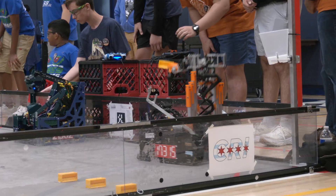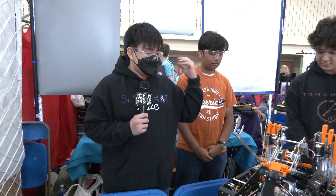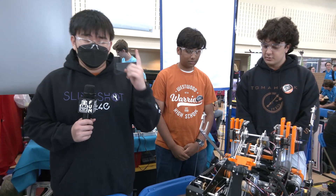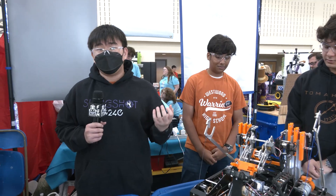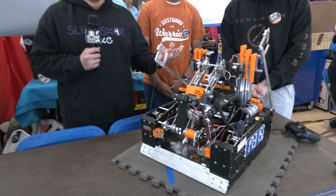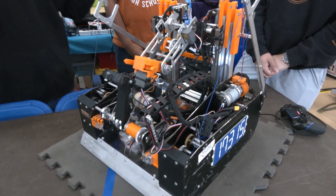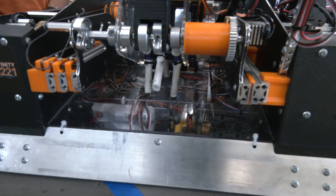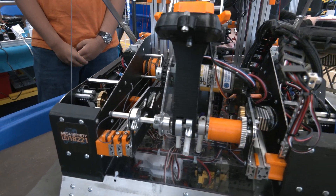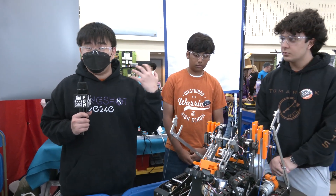My name is Jihyun and I am the head of software for 17315. The first thing I want to talk about is self-tuning PID. We implement an industry-standard self-tuning PID system using the Ziegler-Nichols method, which is an equation we implement into our code to automatically tune PIDs dynamically throughout the competition. Although we don't use this very often, it is very helpful when our PID is way off or something goes wrong and we need to tune quickly without external help.